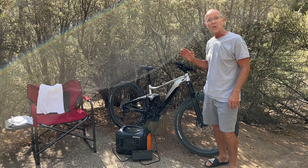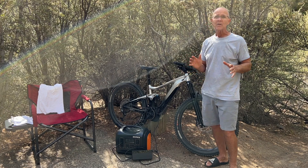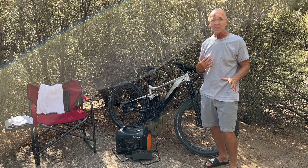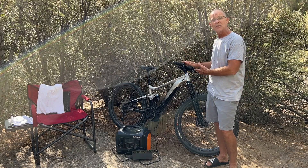One more thing — the OPEZ 1800 will charge my e-bike. So when I'm out remote camping like I'm doing now with no electricity, I can still charge up my e-bike.